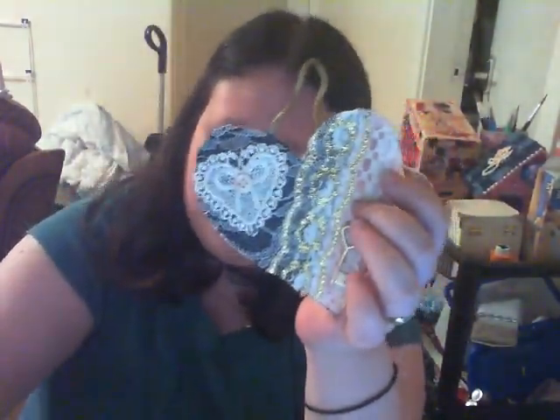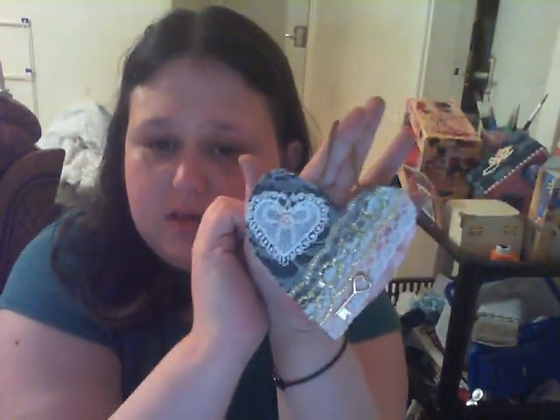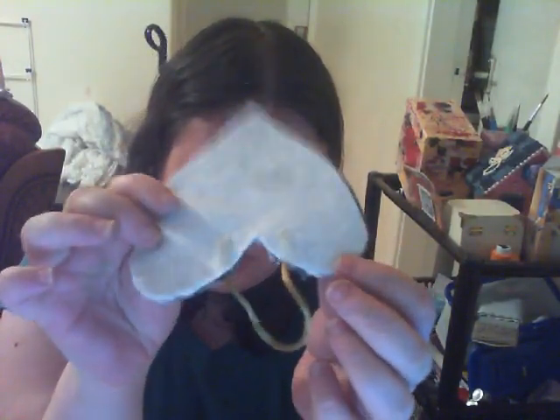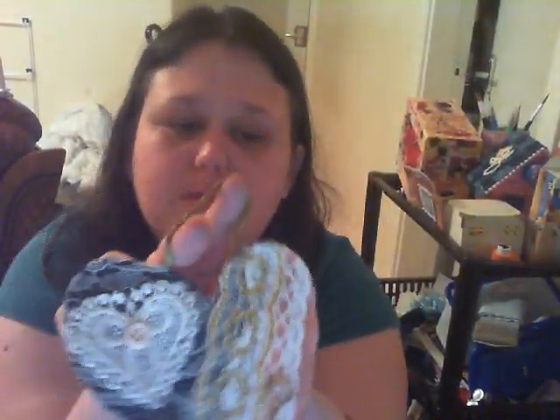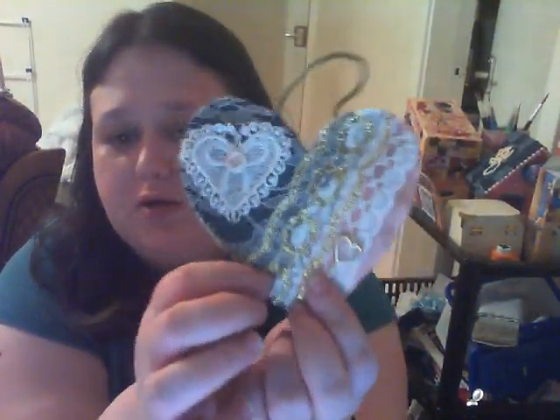Then I got some of this gold stuff that Vicks also sent me, which is really pretty, and put that on there. Because I kind of wanted the denim still to show, and I liked the gold because gold is kind of masculine as well. And this ribbon here I got from Poundland - it was in a grab bag pack. Before I actually stuck it on, I stuck it in between the felt and the denim and glued it in there.